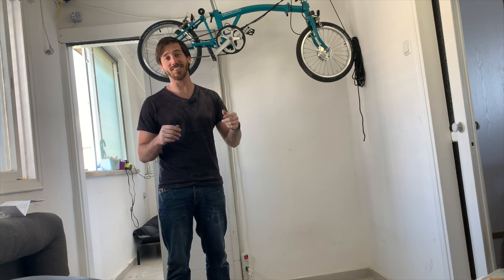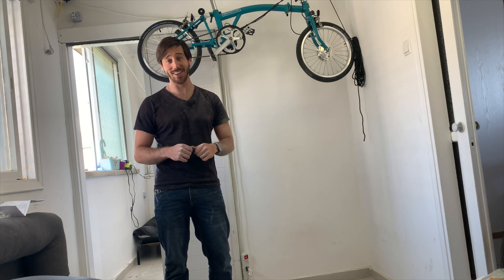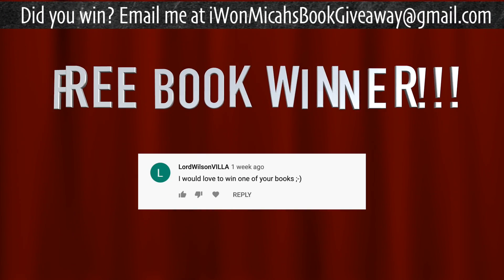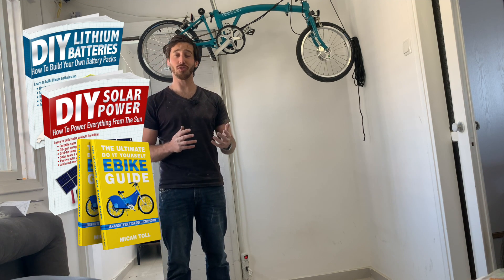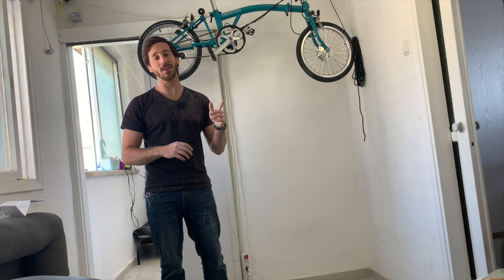Last but not least, it's time to announce the winner of the giveaway for my last video. The randomly selected commenter is Lord Wilson Villa — congratulations! Just let me know which one of my books you'd like: DIY Lithium Batteries, DIY Solar Power, The Ultimate Do-It-Yourself E-Bike Guide, or Electric Motorcycles. Just let me know where to send it.